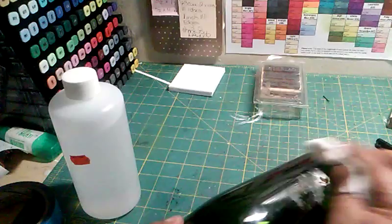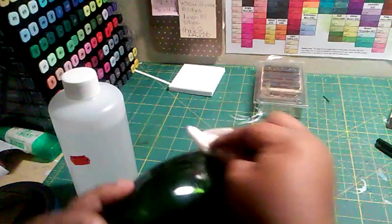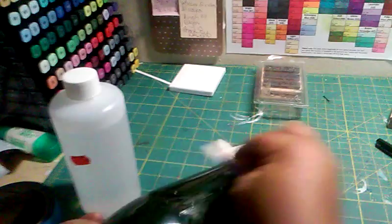I also use it to take the adhesive off my scissors. I soak the bottle and rub the dickens out of it. The dickens — I wouldn't normally say the dickens. What I would say is rub the hell out of it.